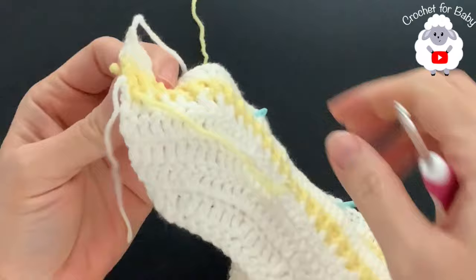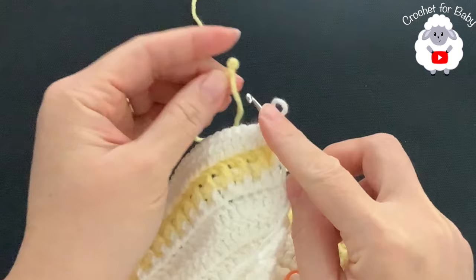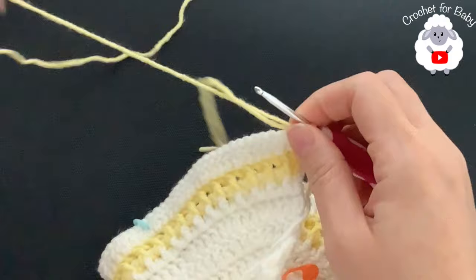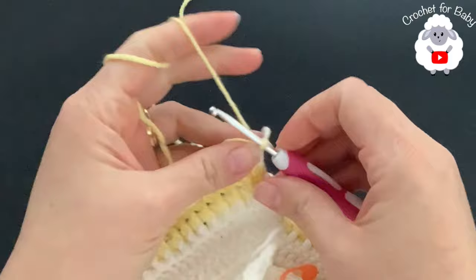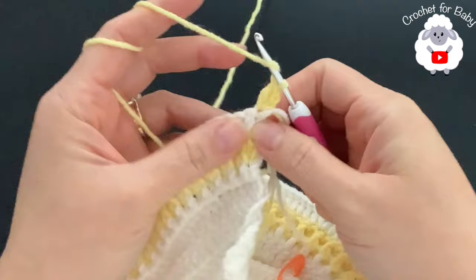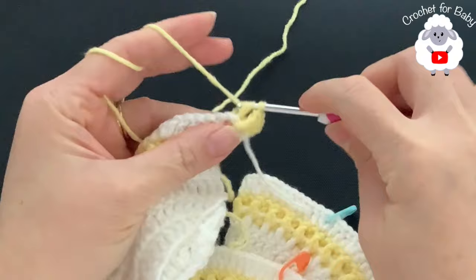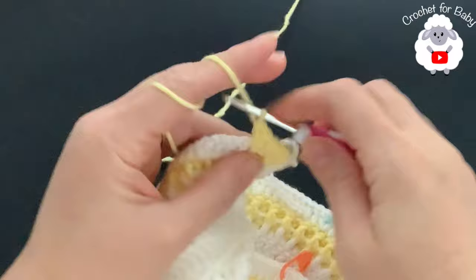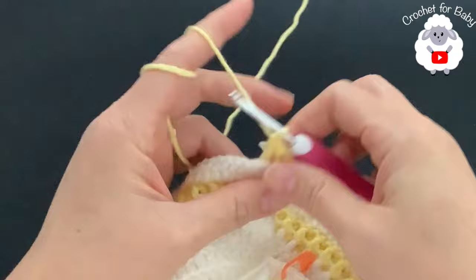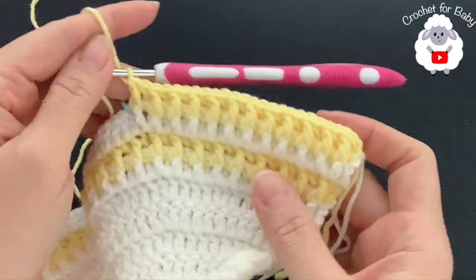Switch to the yellow color, bring a loop through, and chain two. On top of the first double crochet make a double crochet, then work front post and back post double crochets alternating across all 24 stitches of this first front panel.